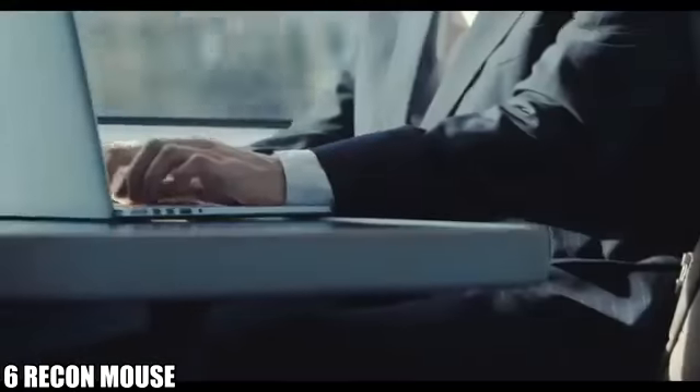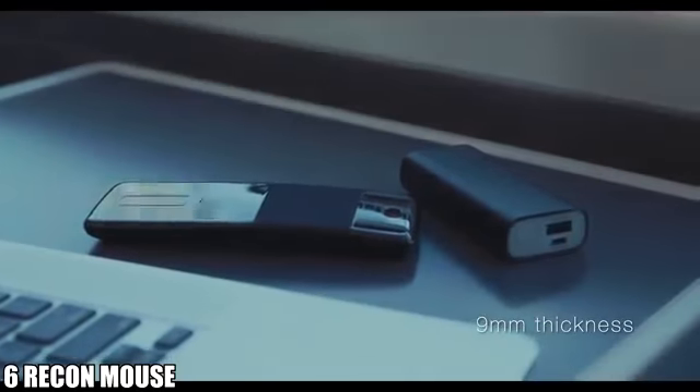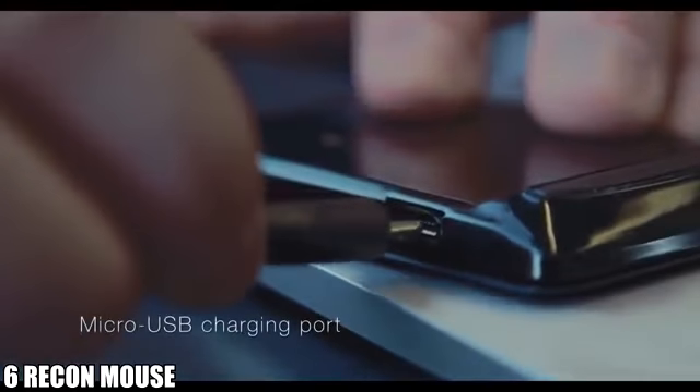While travelling, people don't often take a mouse because they're usually big, heavy, and difficult to carry. Recon is just 9mm in size and it can comfortably fit into your bag or even your pocket.